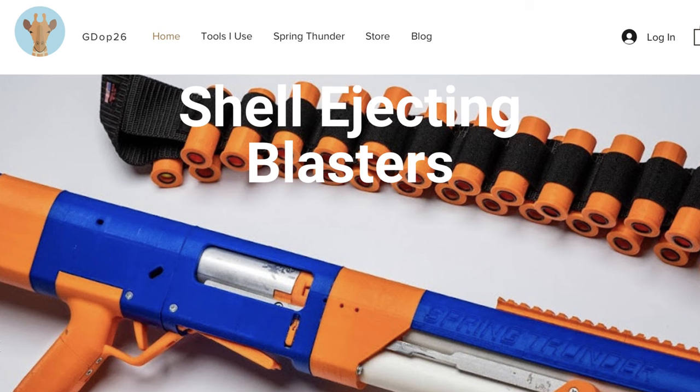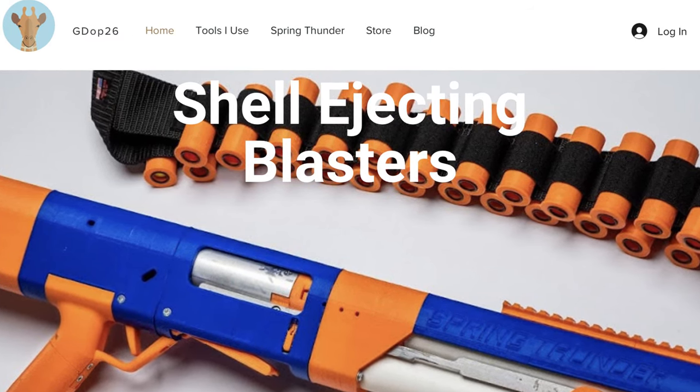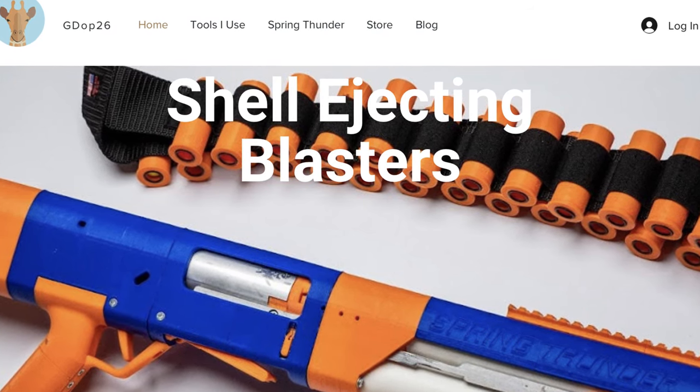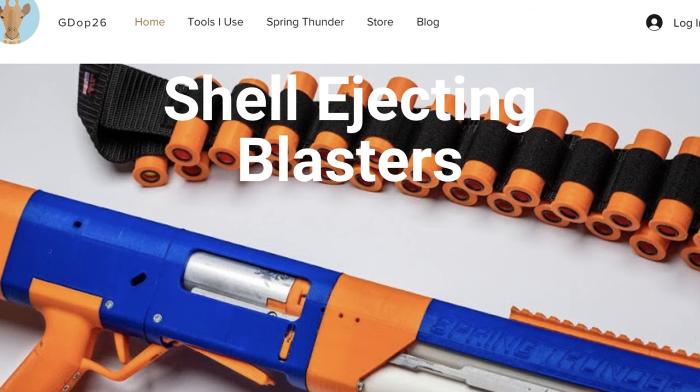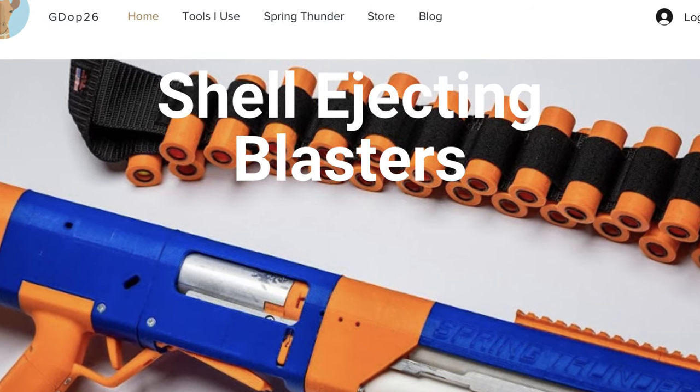I do believe the bolt action blaster will be available sometime soon. Keep an eye on Shellington Blasters, which I'll have linked in the description below. I spoke with GDOP about when the bolt action beta blaster might be available, and he informed me they're going to do one more round of sending out blasters and kits to people, getting feedback, and then they will be officially listed for people to get for themselves.